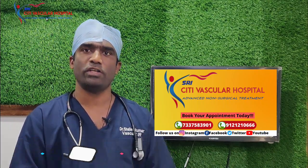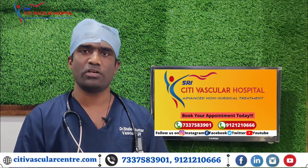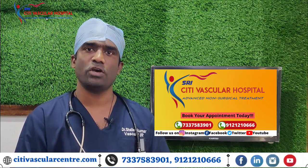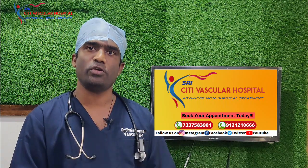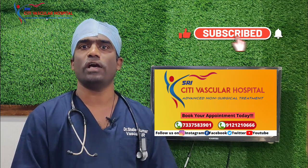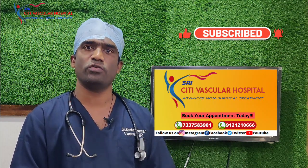If you have any doubts or queries and want a second opinion for IVC filter removal, you can send your reports or WhatsApp your reports on our hospital number. We will be happy to get back to you and answer your queries.